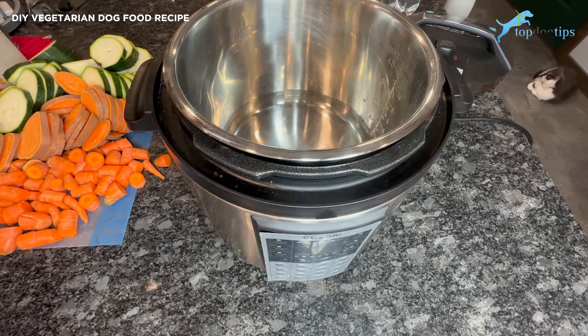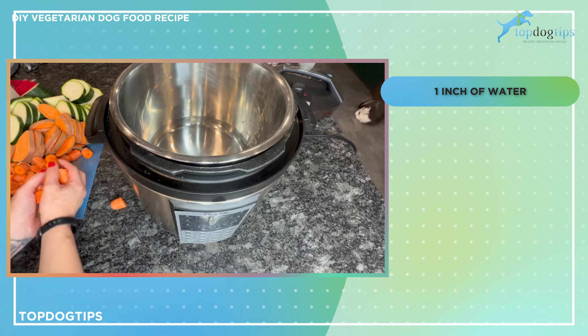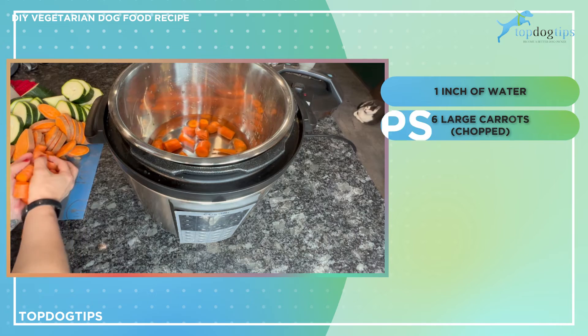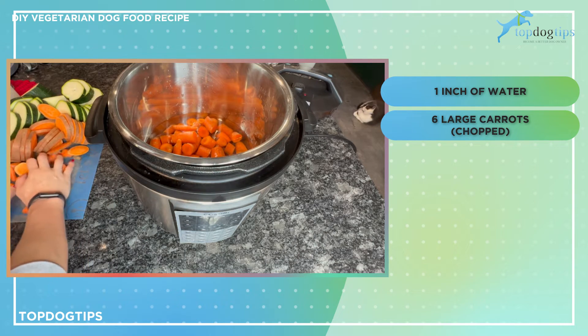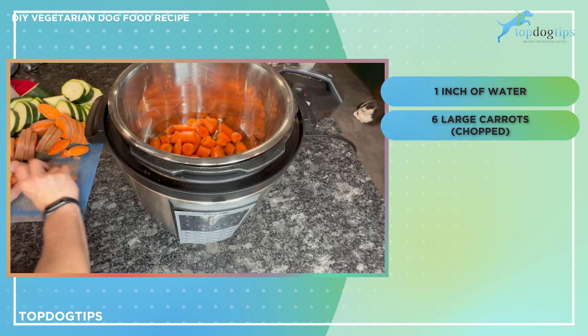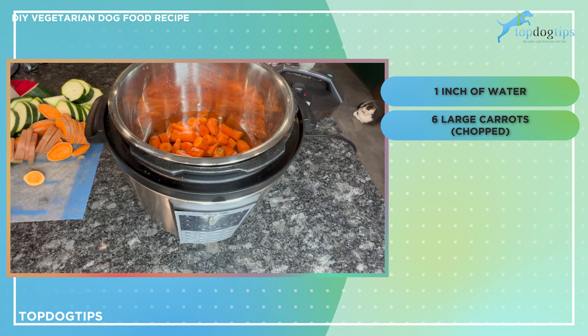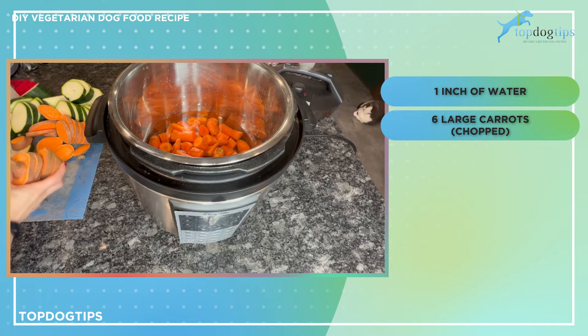I have about an inch of water in my pressure cooker, and I have cut my vegetables into chunks already. The first thing I'm going to add is six large carrots, and this is all going to turn nice and mushy. So you don't have to cut them in pieces that are appropriately sized for your dog — they're all going to turn mushy, and this is going to be the consistency of canned dog food by the time we're finished. So you don't have to worry about cutting everything super small.